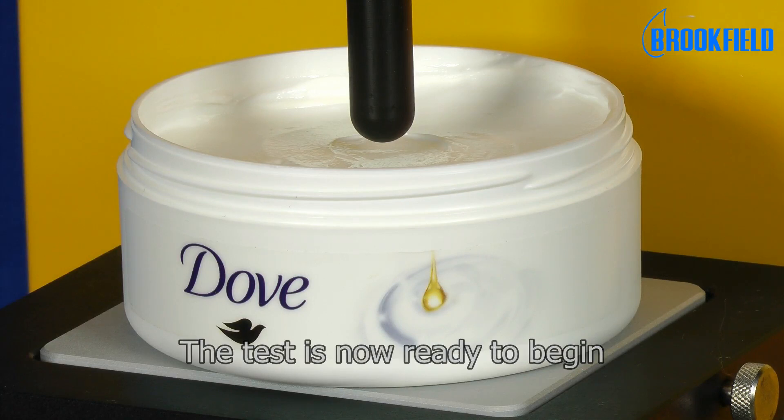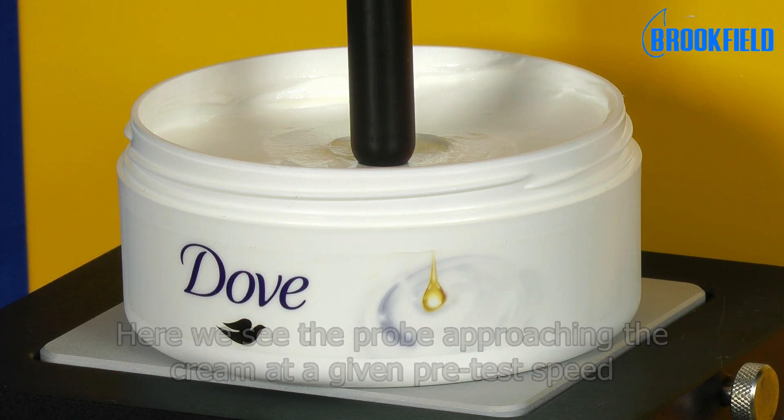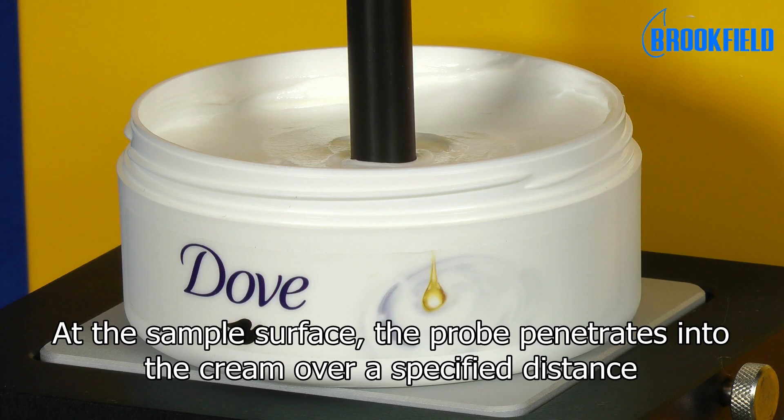The test is now ready to begin. Here we see the probe approaching the cream at a given pre-test speed. At the sample surface, the probe penetrates into the cream over a specified distance.